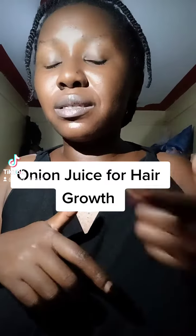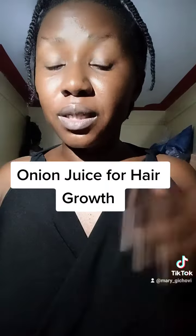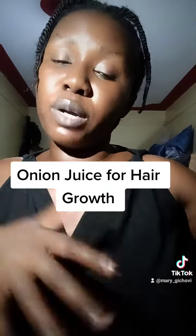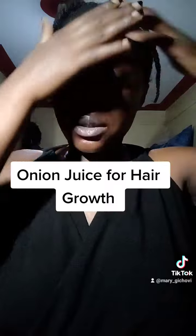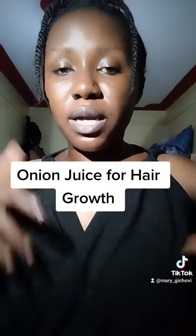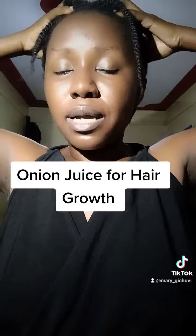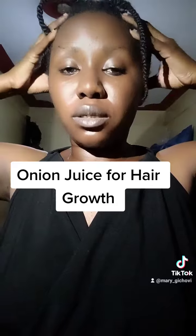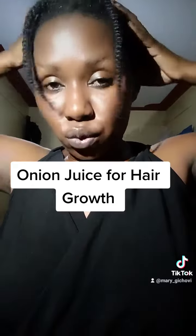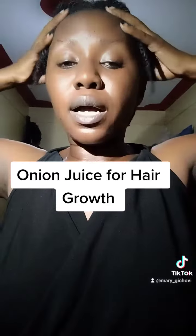This is a pre-shampoo treatment, meaning it should be done before you shampoo your hair. So let's say I have the onion juice here — I'll just go in and spray, then massage, making sure it's on every part of your scalp.